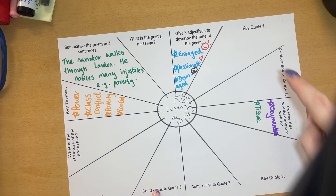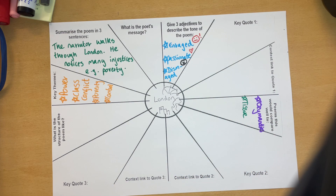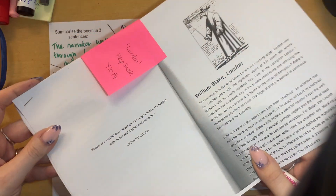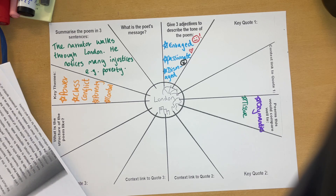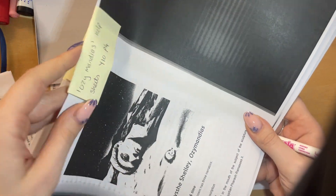As you'll notice, there's key quote one, key quote two, key quote three. These are the most important ones in terms of revision, because you want them to be the best quotes in the poem. To help you today, I have printed off help sheets for each of the poems — there is one for Ozymandias and Charge of the Light Brigade, etc. There's not enough for you all to do the same poem at the same time, so just grab the one that you need as you need it.